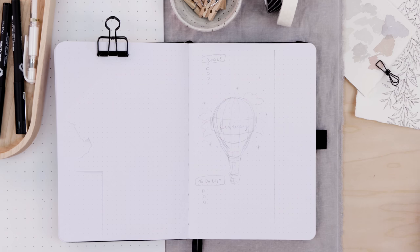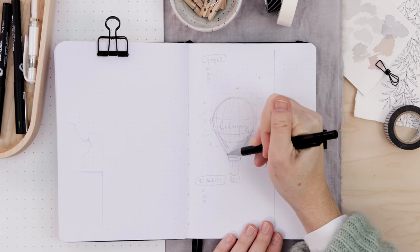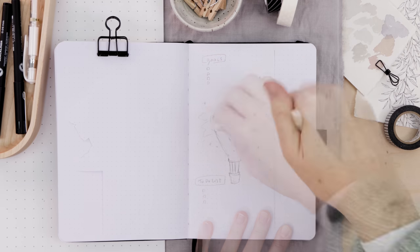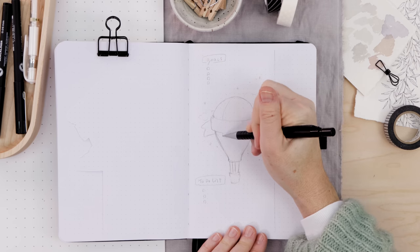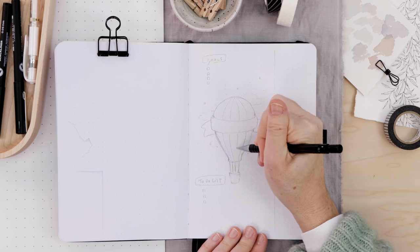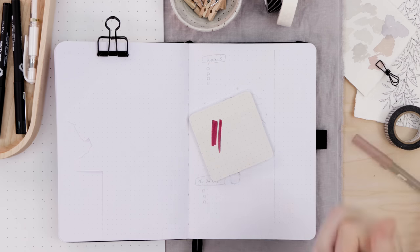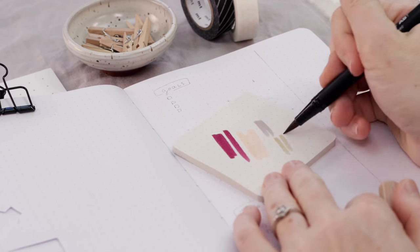Next up we're going to create a little month at a glance to sit below the Dutch door. I am drawing another hot air balloon — again, I just traced a smaller circle to help me create the form — then carefully going over this in pen. For this one I want to do some very festive hot air balloon classic stripes. We'll color this in and add a little color. So I'm going to figure out the color palette ahead of time — that's one of my main tips: don't just start coloring, think about how all the colors are going to look together.